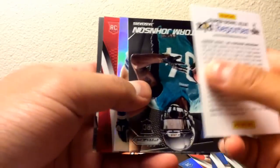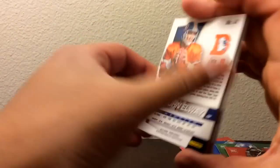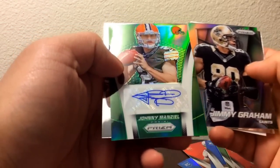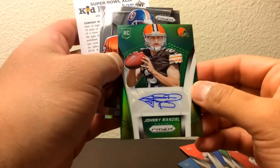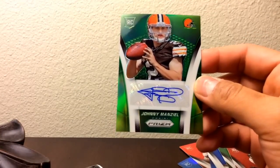Alright, let's check out these guys. This one's going to be a red — oh, let's see — CJ Mosey. And this one is a Johnny Manziel! Wow, Johnny Manziel autograph — nice! From retail, that was a great pull, pretty nice.